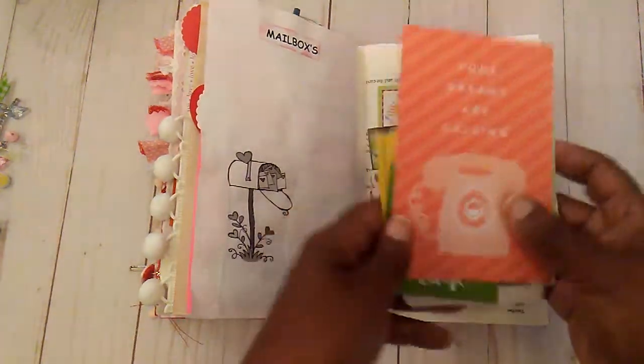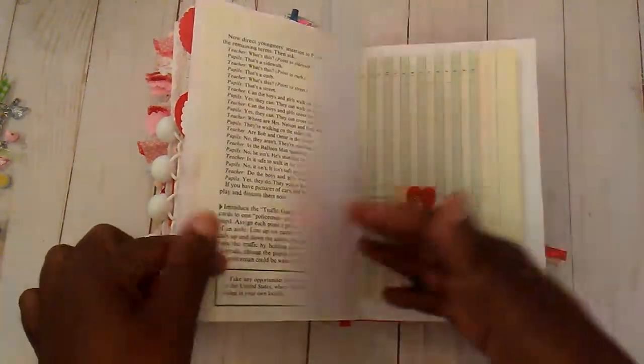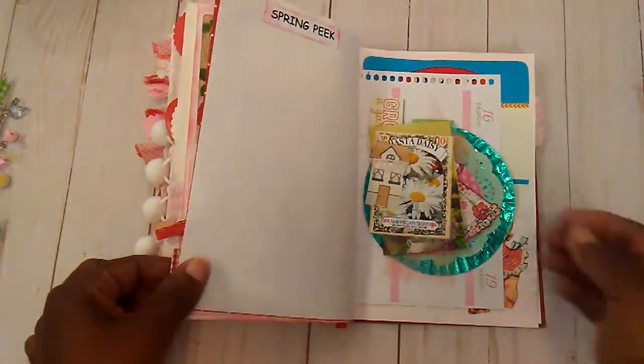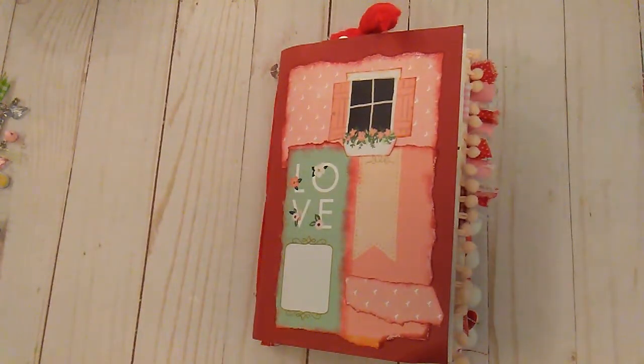And these are just some pieces I have in here, and I will come back when I complete this little book. So that's it for today. I want to thank you all for watching. I hope that you have a great day, and I will talk to you later. Thank you.